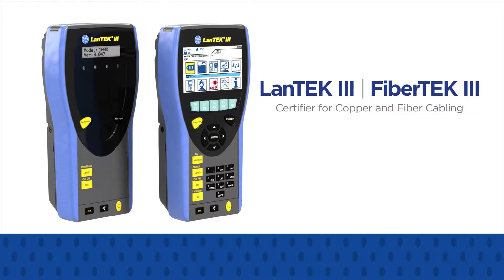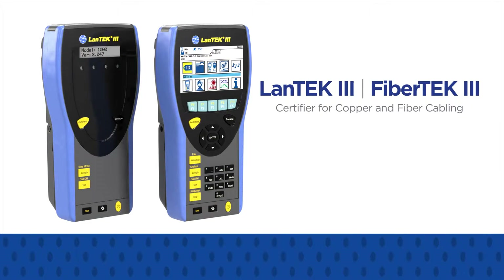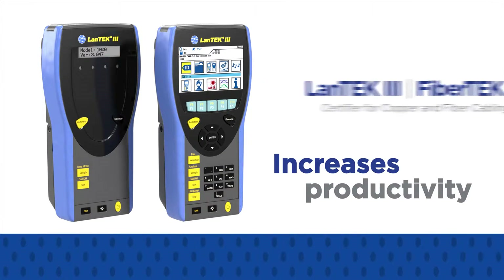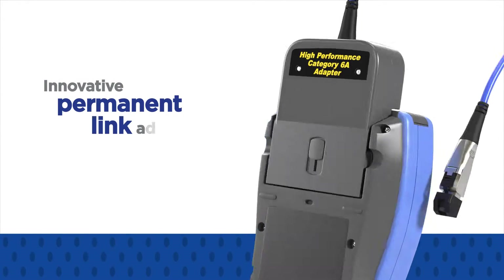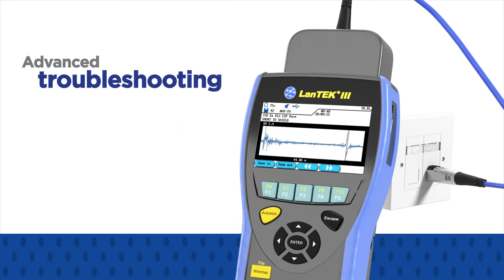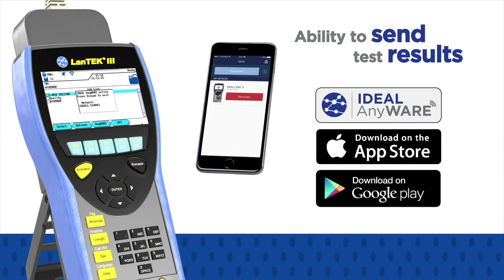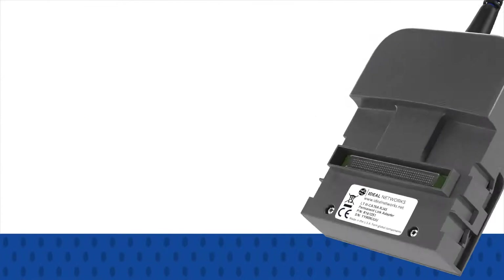The new LAN-TECH 3 is an easy-to-use cable certifier that reduces costs and increases productivity due to the innovative permanent link adapters, advanced troubleshooting features, and the ability to send test results through your mobile device using the new Ideal Anywhere app.